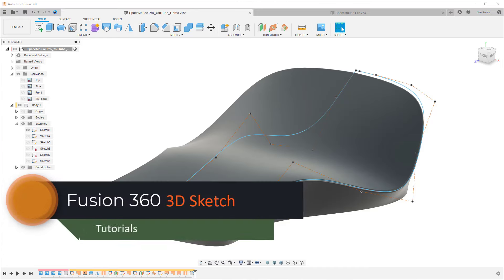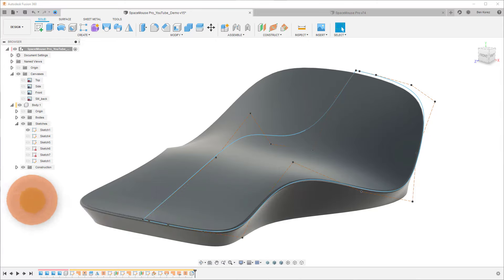Hey guys, welcome back to my channel. In this video we are going to talk about 3D sketching. Most of you know that normally most designs are done with 2D sketching, and it works really nice — you can do a lot of things with it. But there are some situations where 2D sketch is not good enough, or the result is a bit trickier to achieve.